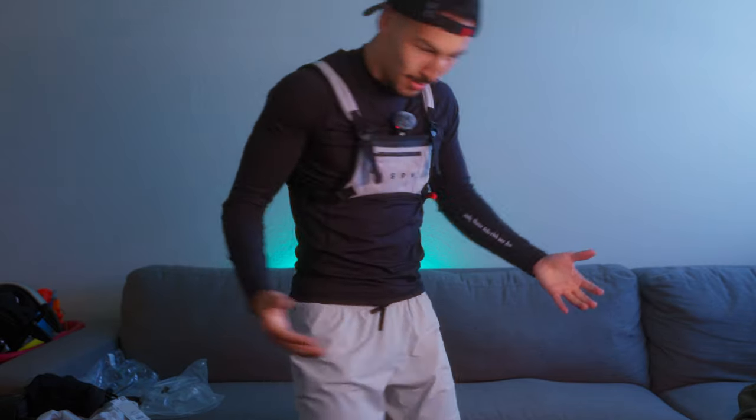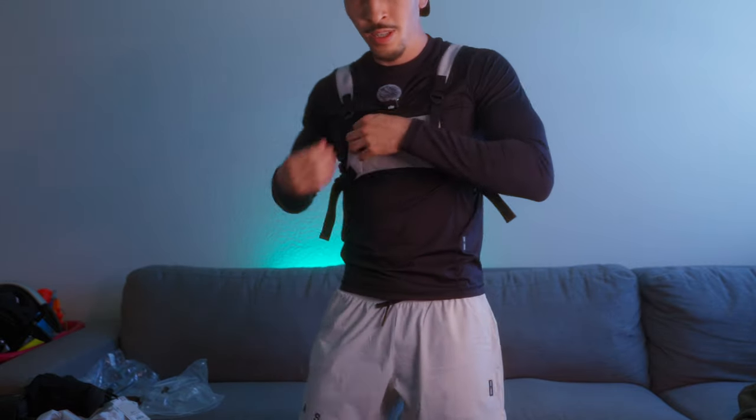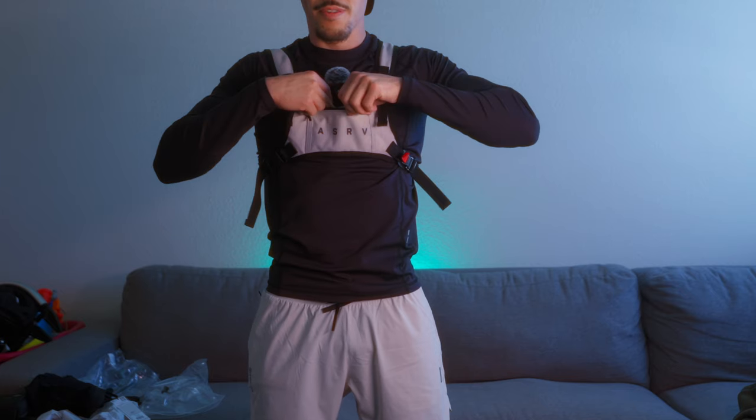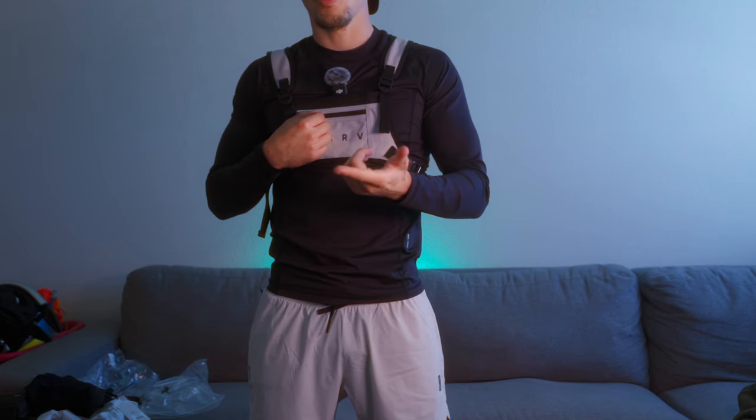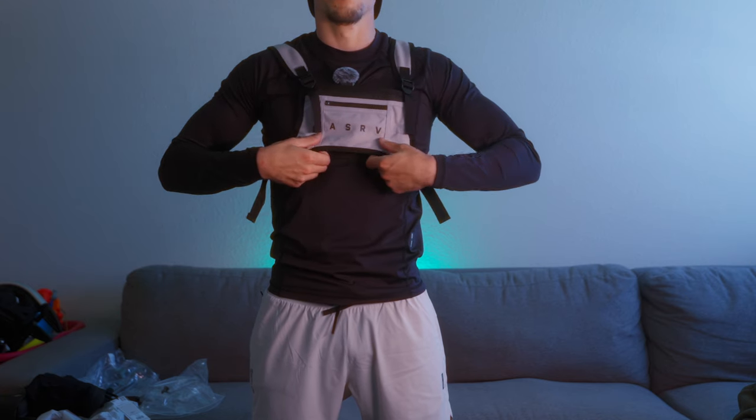Let's try out the ASRV chest pack with this fit. You get a really small pocket right here for your phone. This vest is lightweight — its purpose is honestly to carry your phone, some cards, and I bought it to look cool.